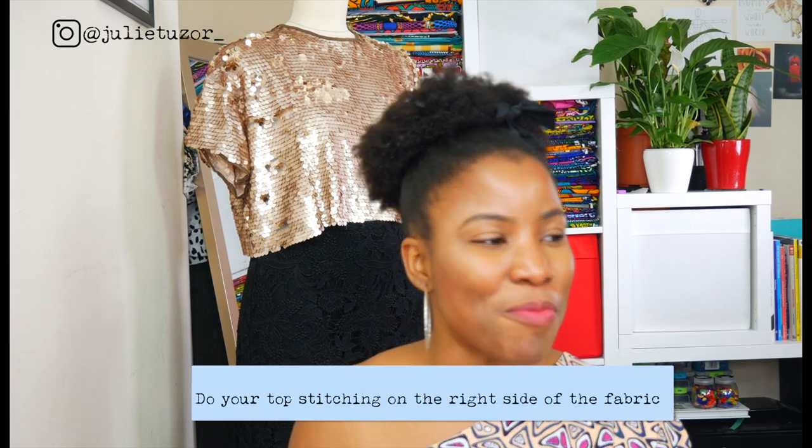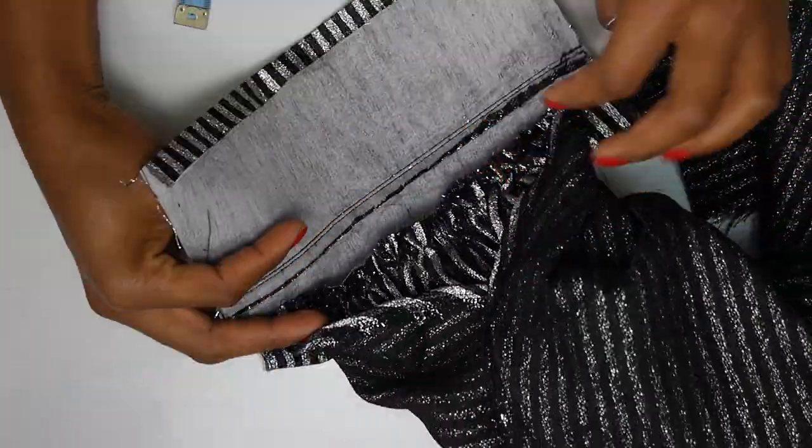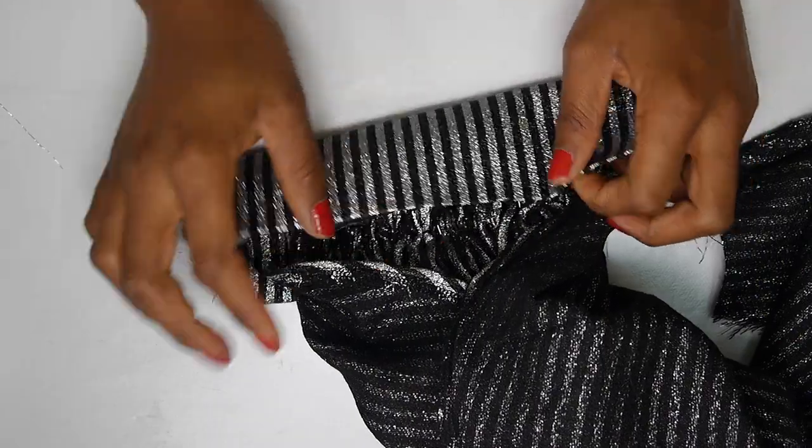The next tip: when you are doing any kind of top stitching on the outside — the part facing the public — I really do take my time. I attach everything, and then the top stitching is the last thing. Please do your top stitching last on the part that faces the public. If you want to know more about how to do top stitching perfectly, watch the video that pops up.